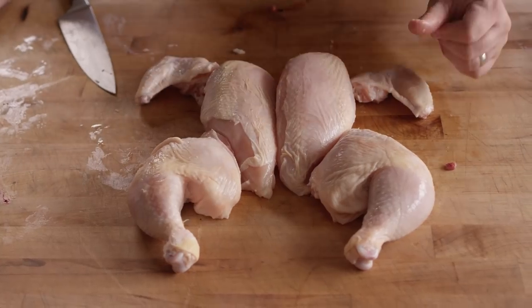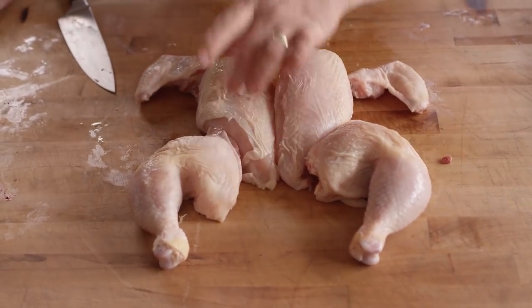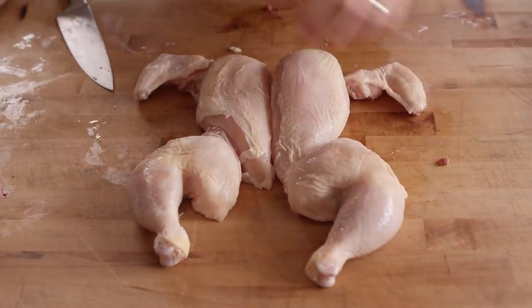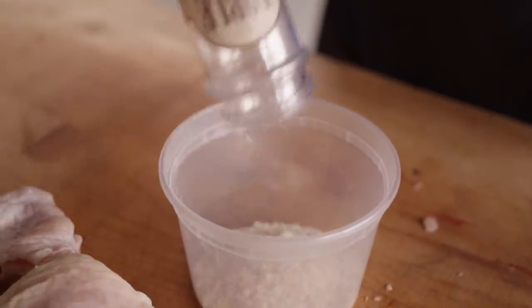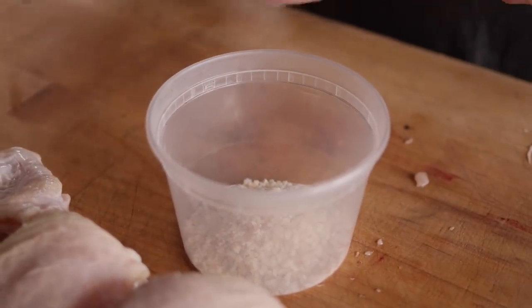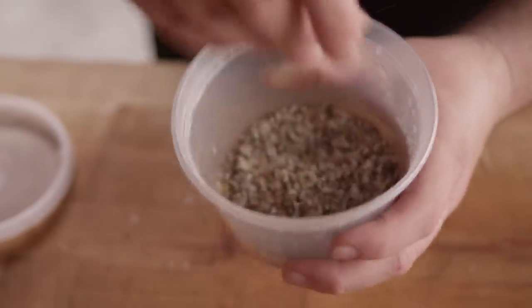There's our deconstructed bird. If you wanted to, you could even take the leg and thigh apart and cut the breast in half — those make for single-portion servings, and you get a good eight servings out of those. But I'm gonna cook them whole today. For the seasoning, we're going really simple: our Noble smoked salt — cherry wood smoked — and an equal amount of coarsely ground black pepper. A little smoke, a little pepper, a little saltiness, and that's it.